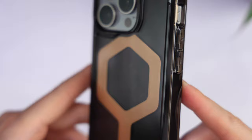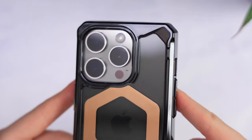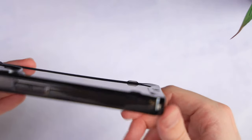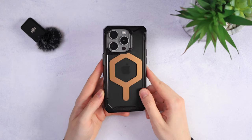I only wish they made a button for the action button as well, because right now it's just a cutout. Funny enough, this case seems to be one of the few UAG cases that got a magnet strength upgrade. But I'm not complaining. It also has these small stands on the back on which it rests while lying flat, ensuring there is absolutely no wobble. The fit is excellent, and with that gold-brownish MagSafe ring it looks very premium too.